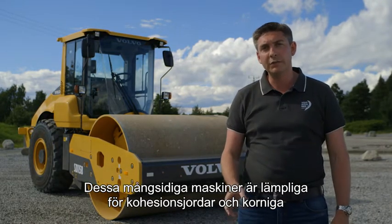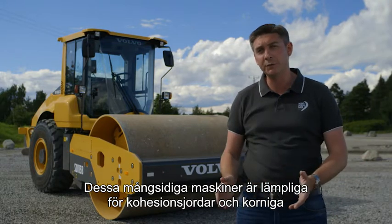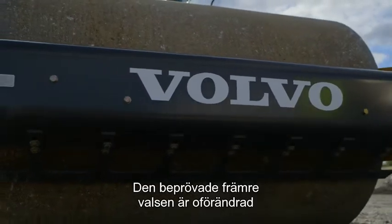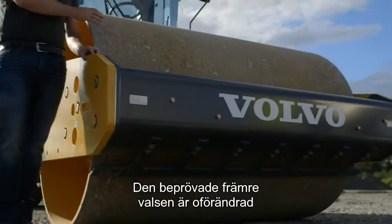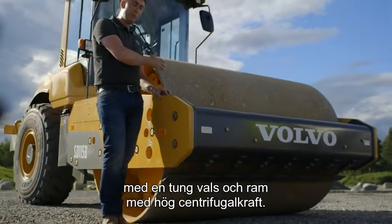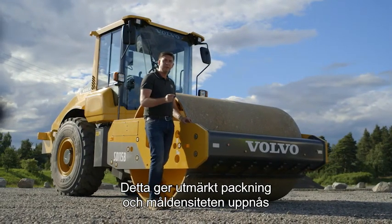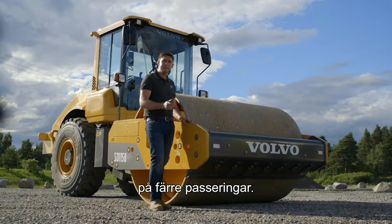These versatile machines are suitable for both cohesive and granular soils in a variety of applications. The industry-proven front drum remains fundamentally unchanged with a heavy drum weight, heavy frame weight and high centrifugal force. This delivers excellent compaction and helps to achieve target density in fewer passes.